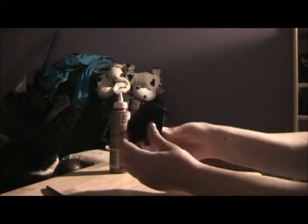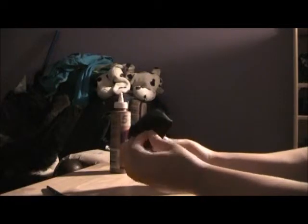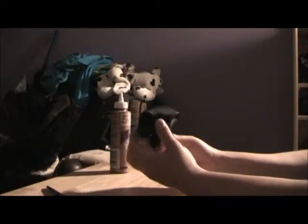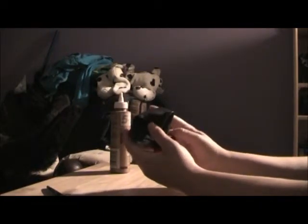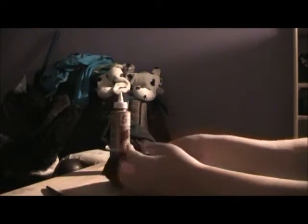And you stuff it with whatever you like — for stuffed animals or like foam or whatever. It won't be lumpy if you stuff it well. That's how you do it.